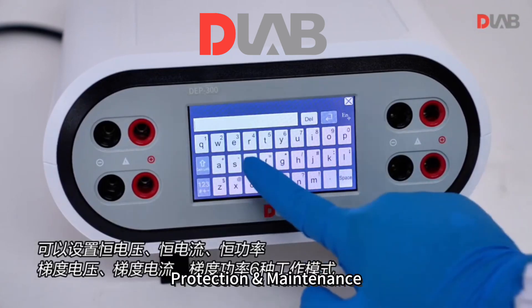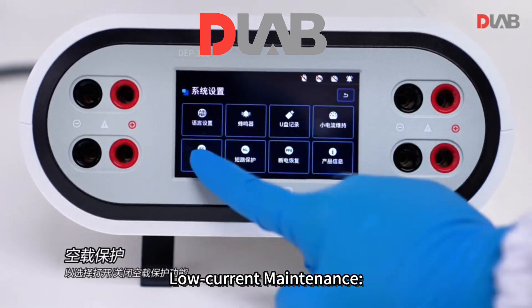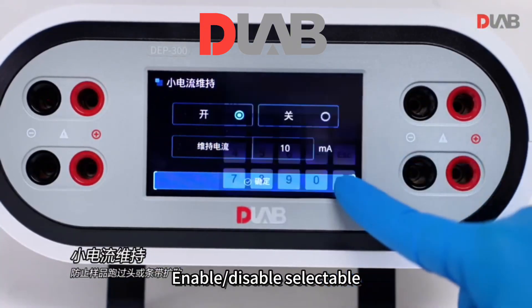Protection and maintenance: no-load protection enable/disable selectable; low current maintenance prevents sample over-running or band diffusion; power-off recovery enable/disable selectable.